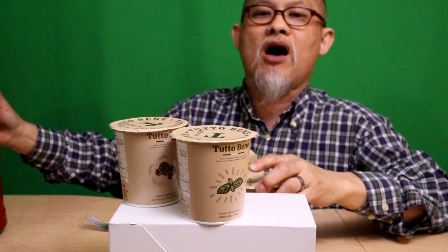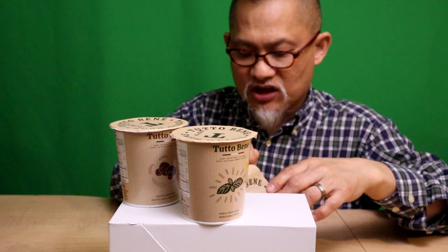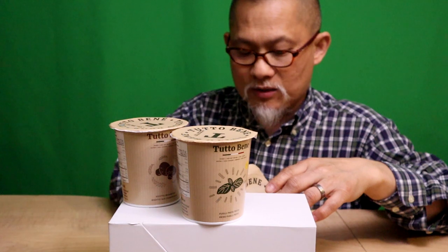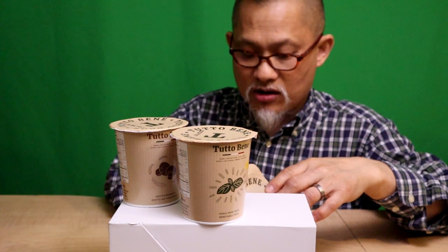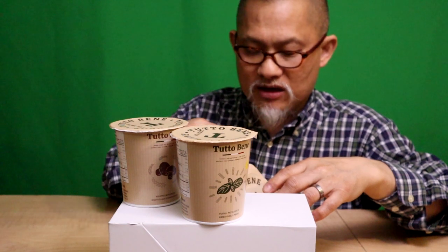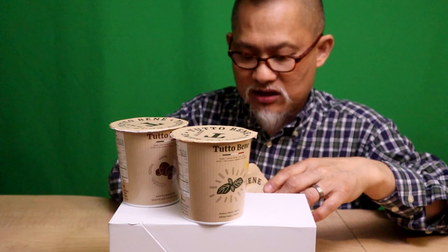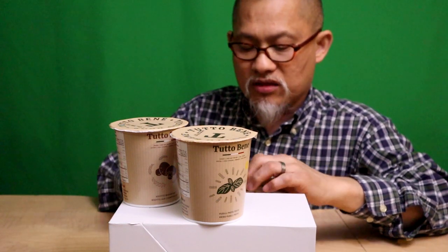Five minutes is a long time for these pastas, so I'm not going to do the full five minutes. I am going to stir it up though, because if it's got cheese in it, it needs to be stirred. Now, as you probably know, Italy is famous for pasta and pizza and all things good. Hopefully their instant cup noodles are on par with Korean, Japanese, and Chinese noodles, but we'll see.